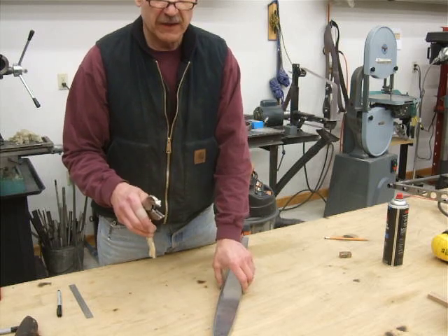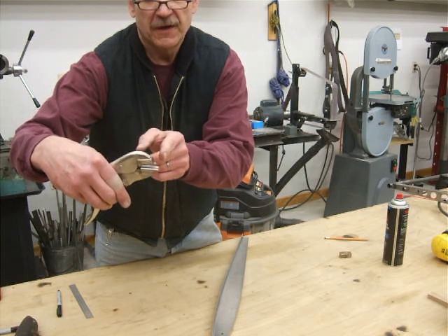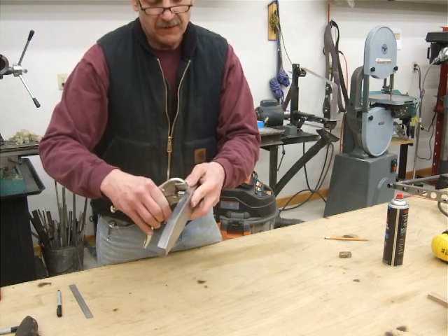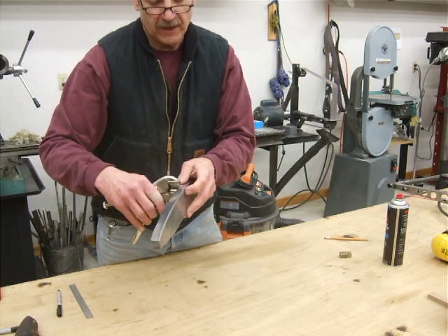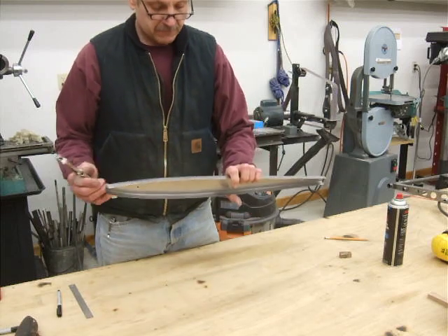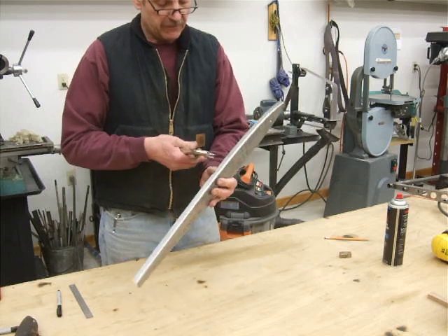That basically puts a dimple in the edge of the sheet metal. One thing that's nice about these pliers is that the bottom two rods protrude further than the top one. The reason for that is if you put it inside a rib, the bottom two meet right up against the edge of the rib, and the top one does not extend into the web of the rib. So it will make a really nice flute without damaging any of the radius in the rib.